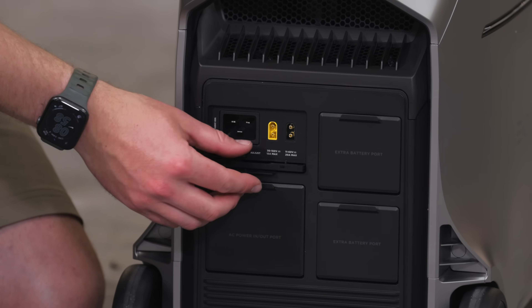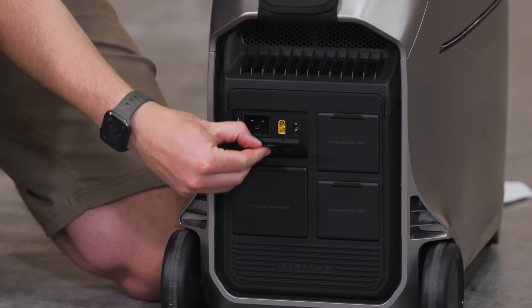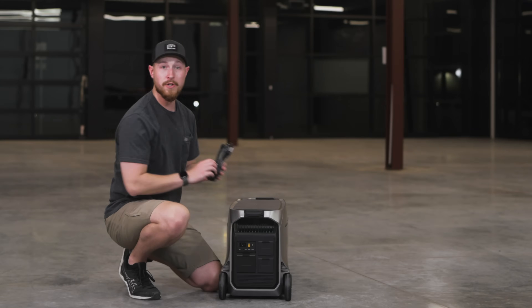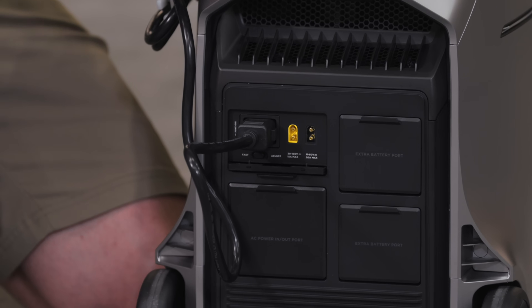The rear has new door designs as well — you can pop them open and tuck them away when you want to use them, or slide them back to protect from dust and debris. At the top, we have our AC charging port with the new AC charging cable, compatible with 120-volt or 240-volt charging.